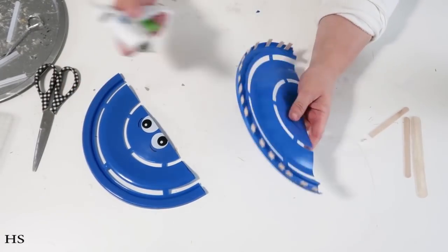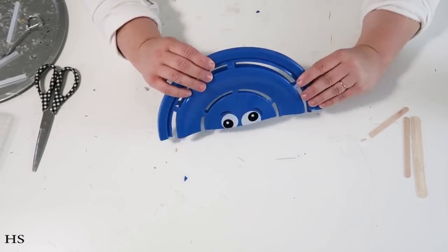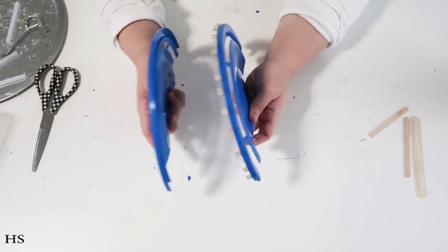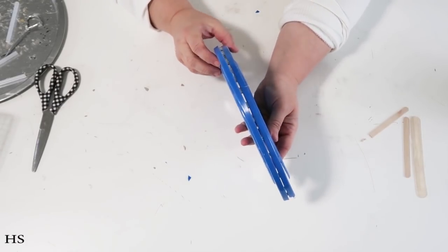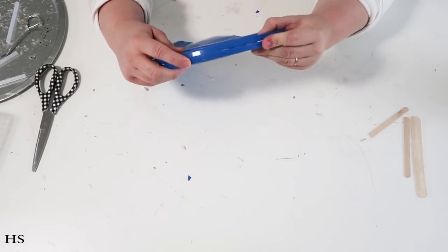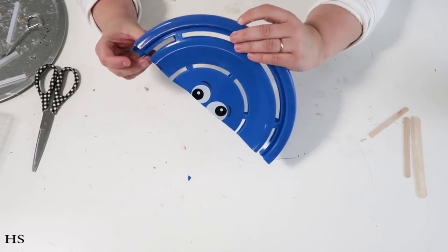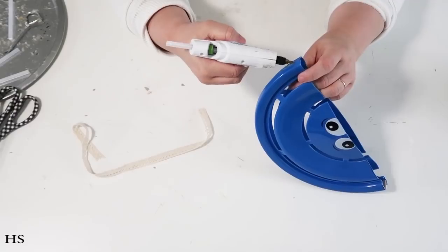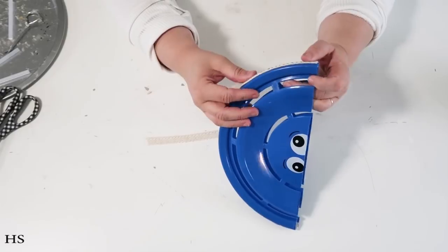Once I've got the popsicle sticks all the way around, I'm taking off the sticker on the inside, adding hot glue on those sticks, and bringing the two frisbee halves together. Now we want to conceal this seam line because it's not the prettiest and will be slightly off — it's tricky to align them perfectly. So I'm adding more hot glue and then a pretty lace ribbon I picked up from Dollar Tree.